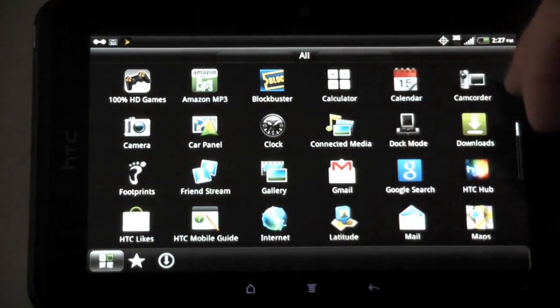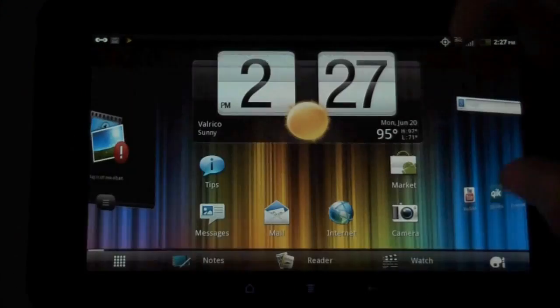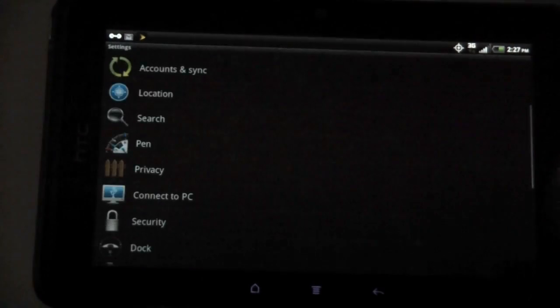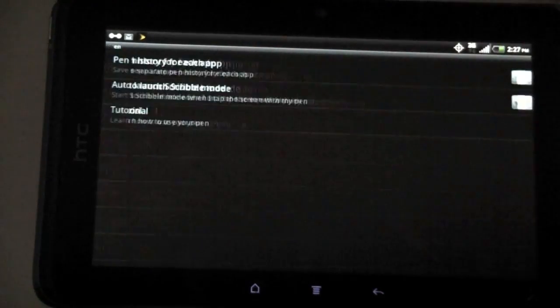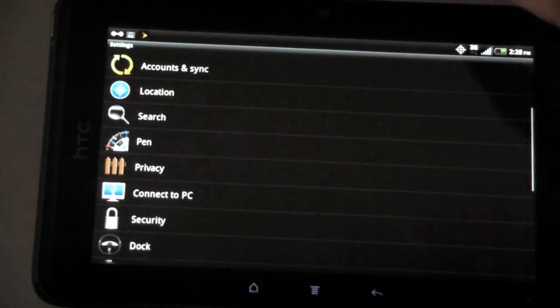I also have TeleNav for navigation. There are a bunch of different applications — some of the top 100 HD games. You can download Need for Speed and play it; I'll do that in a separate video to see how the View 4G handles gaming. In Settings, you have account and sync, location, and search. There's also a pen setting — pen history for each app, auto-launch scribble mode when you tap the screen with the pen, and a tutorial.